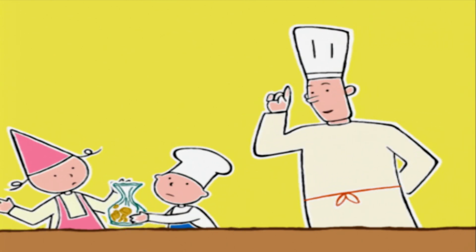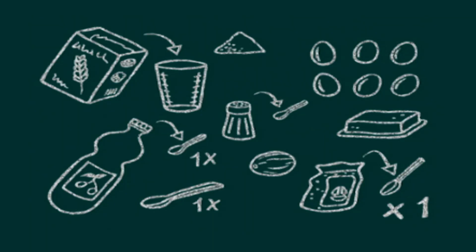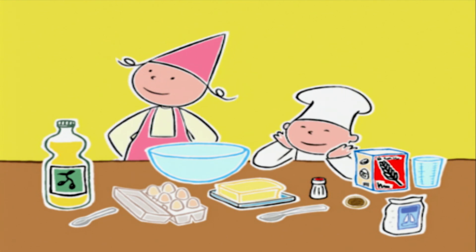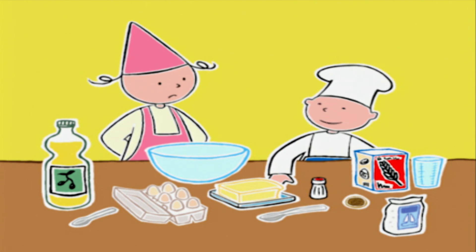Ce sont des pâtes sèches ! Les fraîches sont bien meilleures et faciles à faire. Pour quatre personnes, il faut 250 g de farine plus un peu pour saupoudrer, six gros œufs frais, une cuillère à café d'huile d'olive, une de sel et une pointe de noix de muscade. Pour la cuisson, une cuillère à soupe d'huile d'olive et une de gros sel. On a besoin d'un grand saladier. Bob, tu veux bien y verser 250 g de farine ?